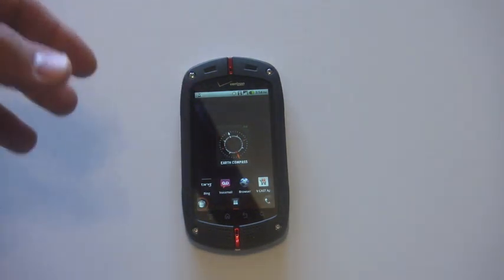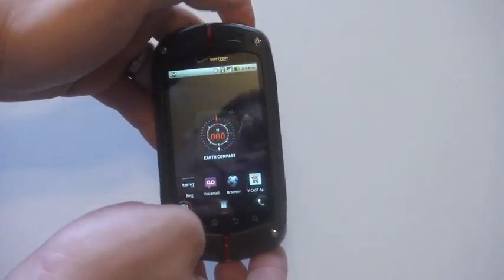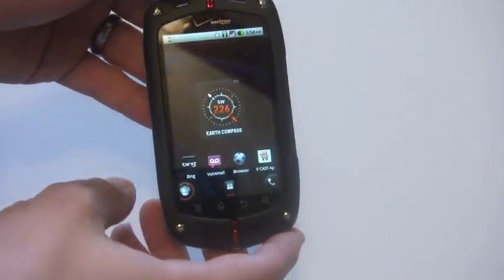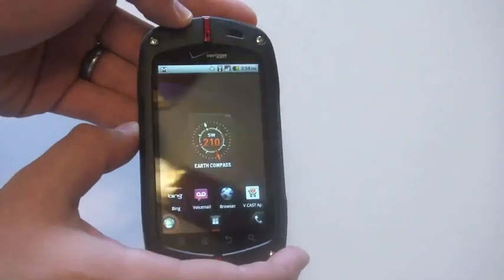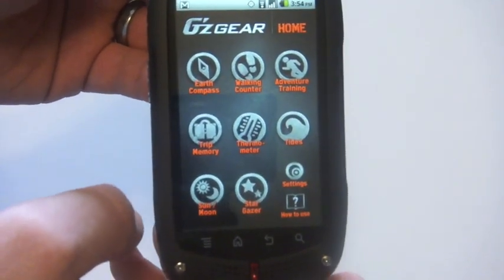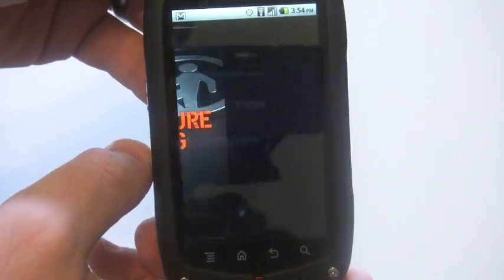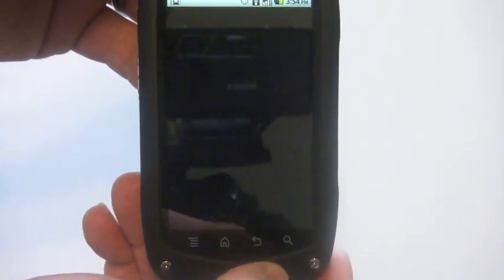The phone does have some special apps geared right for the adventurer. One of those is a built-in compass, so we can get a compass bearing just by tapping the widget there. If we hold down this key on our left hand side right here, we pull up the GZgear apps. We have an earth compass, a walking counter, an app that will help you with adventure training, running — kind of like RunKeeper it looks like at first glance.